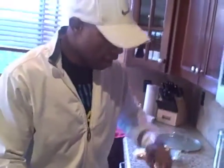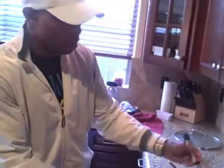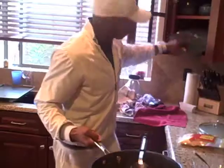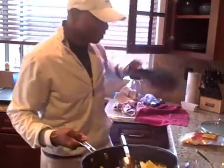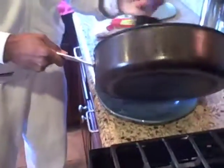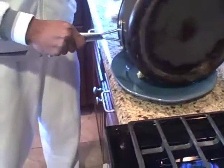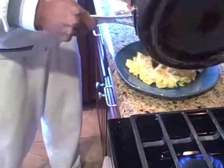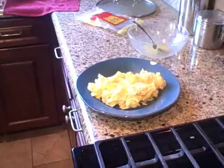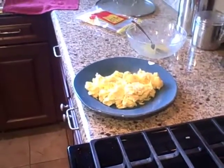A lot of it will actually cook still while it's sitting on the plate. That's why I got chips on it. All right, we gotta get this thing over there. It's good, and we're gonna get this pan under some water so it doesn't stick too much.